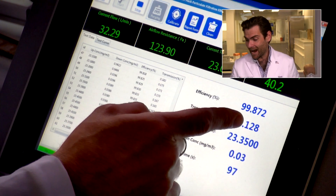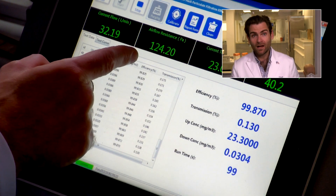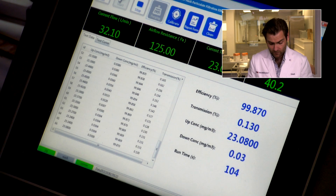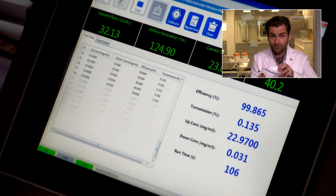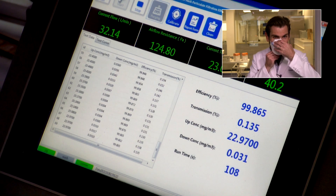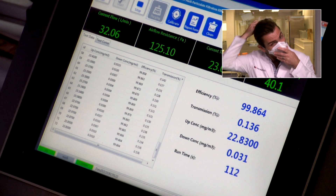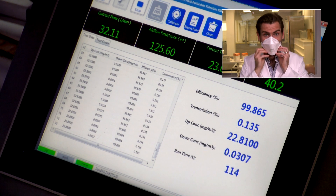The result: 99.8% filtration efficiency, and the airflow resistance is beautiful. It's not the most breathable mask we've tested, but it's up there for sure. I'm going to put this on now — yes, I'm distracting you with the PFE machine so you can't see how horribly I don these masks.